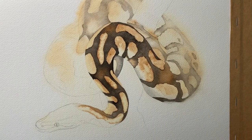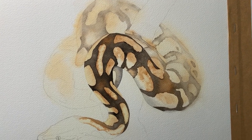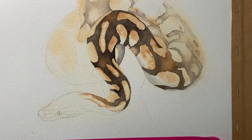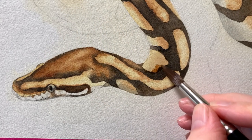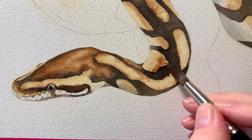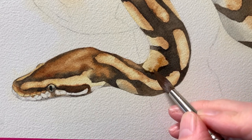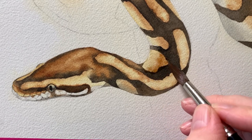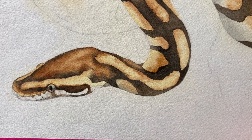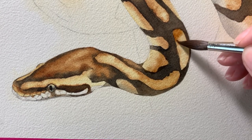This is what it looked like after I did that — you can see it fading away at the back. I painted in the snake's head and then started to darken some of the markings. The light is coming from the left-hand side, so the right-hand side of the snake is darker. I'm painting those areas darker so they look like they're more in shadow. This is burnt umber that I'm using.